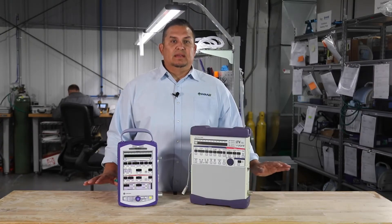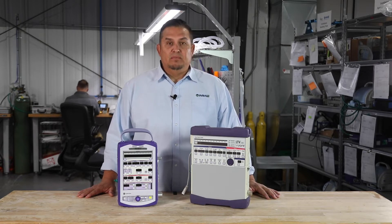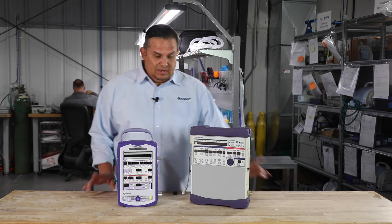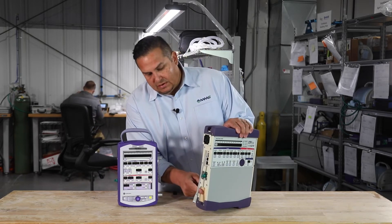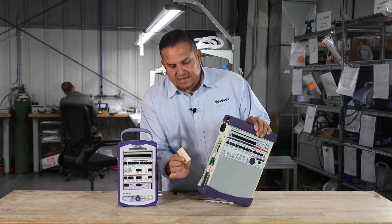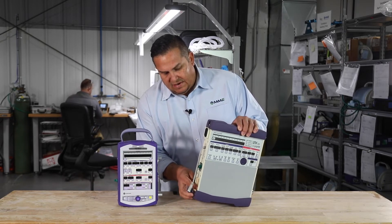Now that we've seen everything that comes out of the box and talked a little bit about accessories, let's talk about preventive maintenance — little things that can save you a lot of time and money. These small filters, a little fan filter and a little intake filter, if properly taken care of, can save you a lot of headache, time, and money. This filter right here is nice and pliable — real soft, a little stiff but still pliable. That's brand new.